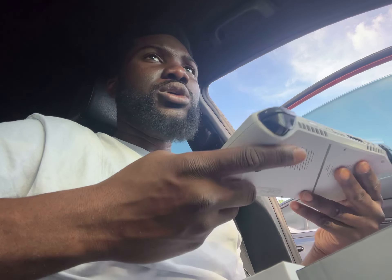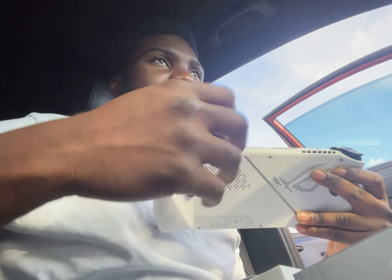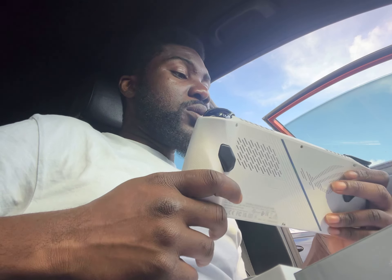The most important thing that led me to the Legion Go is that it has two USB 4 Type-C ports. That's very crucial as a music producer — I need more ports. With the ROG Ally, I can't charge it and use the port at the same time. I tried different dongles but they just don't deliver enough power to the device.